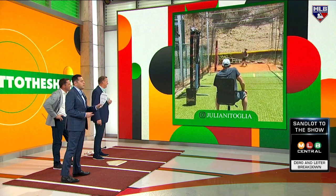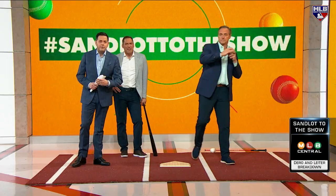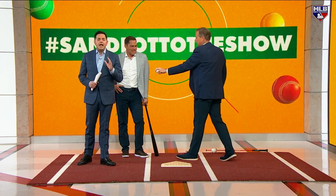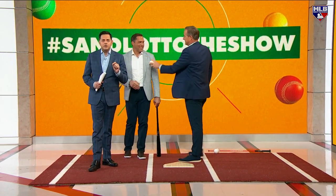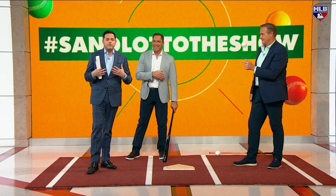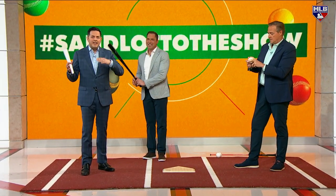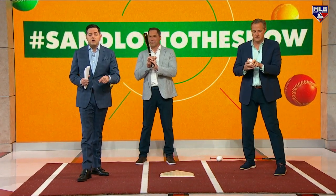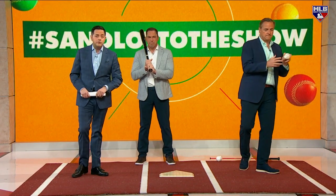If you want to see your youngster featured here on MLB Central and throughout MLB Network, send us the videos. Use the hashtag Sandlot to the show — it doesn't really help if you tag me or Dero because it gets lost in the shuffle. Just send out the video, use the hashtag Sandlot to the show, and tag MLB Network on all our social feeds.